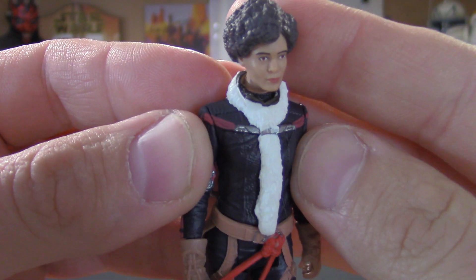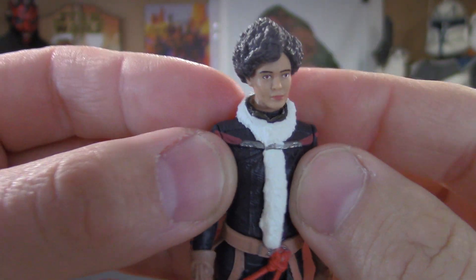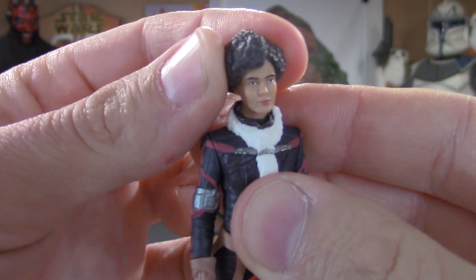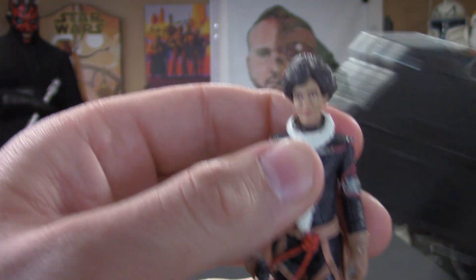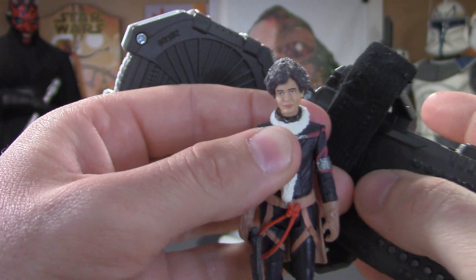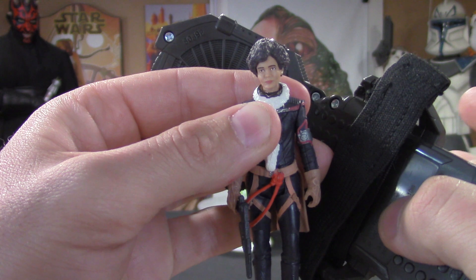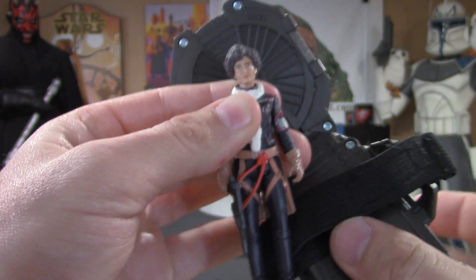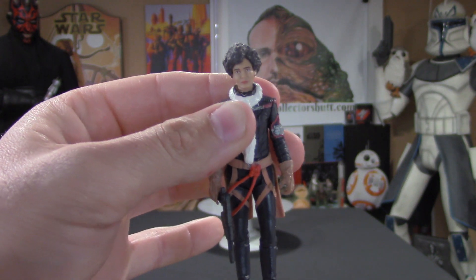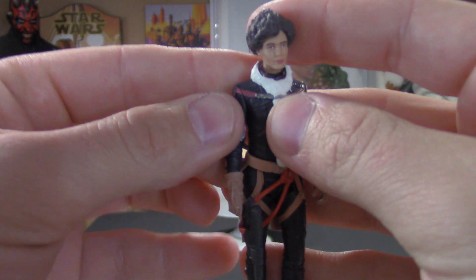Overall, a really clean looking figure — very happy to have it. Let's use the Force Link. The sound effects play: 'Here comes a world of hurt,' 'Incoming enemy troops,' 'Let's give him a good something,' 'You're asking for it.' Great lines, awesome sound effects, all that good stuff.